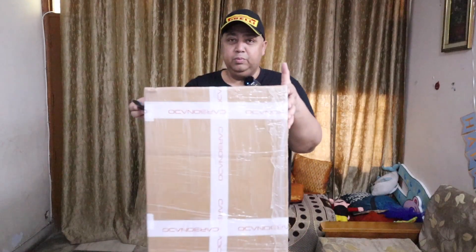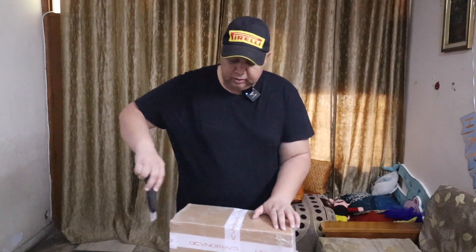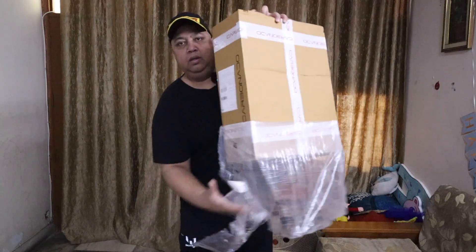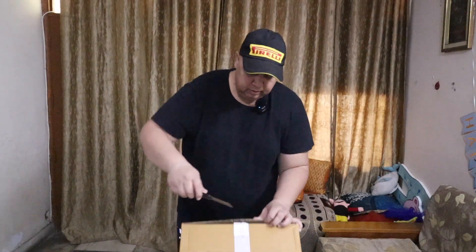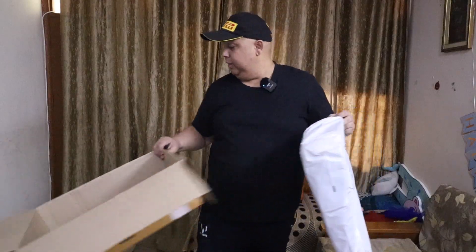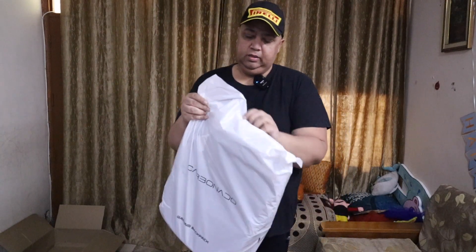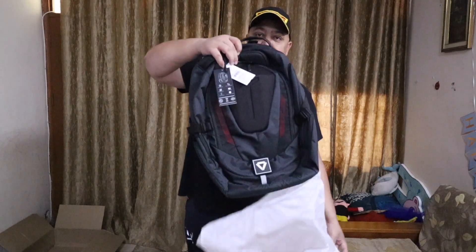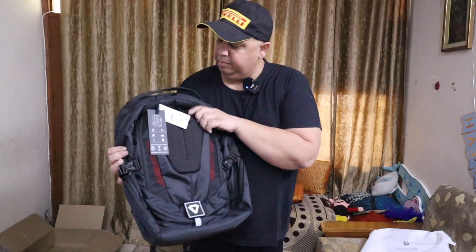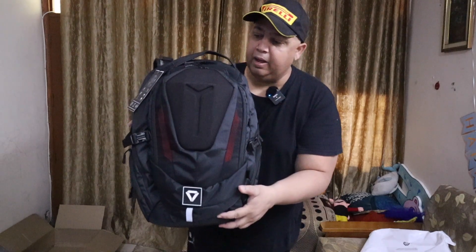This is a cutter. It has come in a box — Carbonado has done good packing, and it has been wrapped with polythene. Let's open this up and remove the packaging. Made in India — this is the backpack.